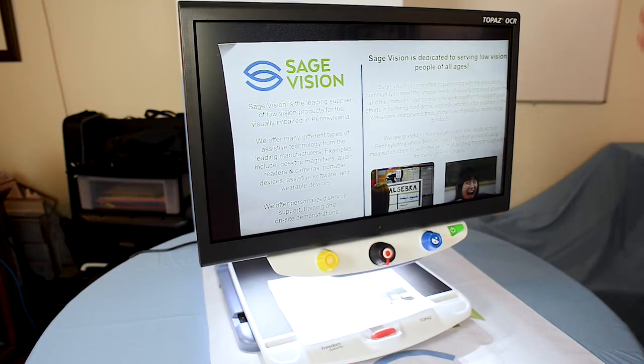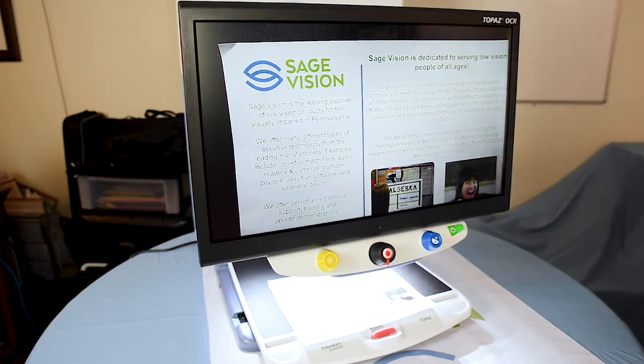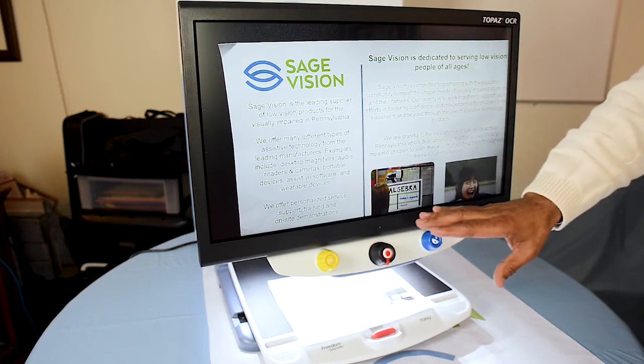This 24-inch screen is touchscreen. I'm also going to show you the magnification, contrast, and brightness controls.